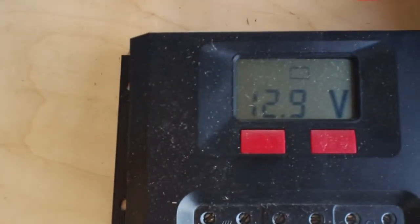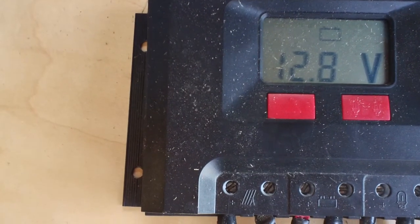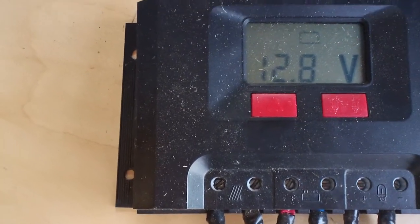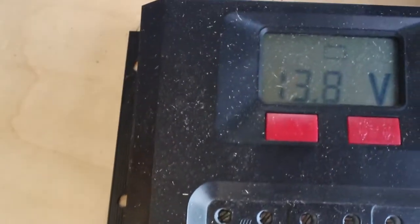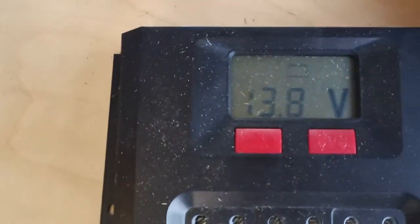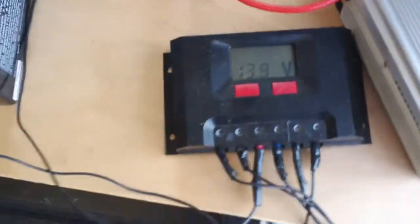Let me disconnect the solar to show you the operating battery voltage. Now we're at 12.9 volts while the fridge is running. A fully charged battery is about 13.5 volts after solar charging, so now you're floating around 12.7–12.8. If it gets down to about 12.4 volts, you definitely want to shut it off — running the fridge below that can damage your battery. Now I'll put the solar back on — voltage jumped from 12.8 to nearly 14 volts. The solar panel is definitely assisting and helping this refrigerator run.